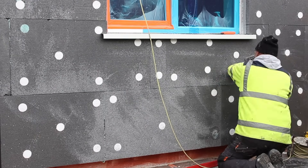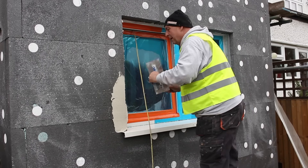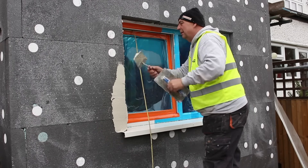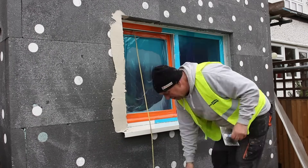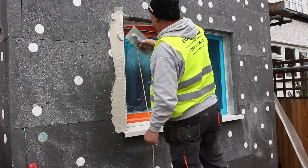The whole surface is then rasped to get it nice and flat, ready for us to apply the base coat and beading. Before applying the base coat we reinforce all the areas that are more likely to take impact, for example around windows and doors and also external corners.